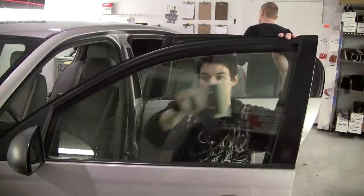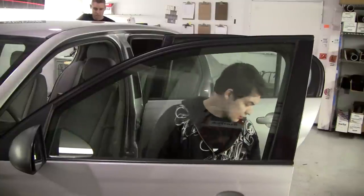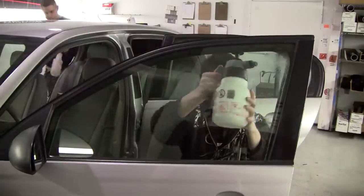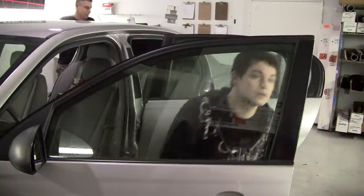Now this is a pretty standard window. You're going to run into these more often than any other window, but once in a while you're going to run into windows with stickers and some extra tint on it because it was tinted before, or other problems.